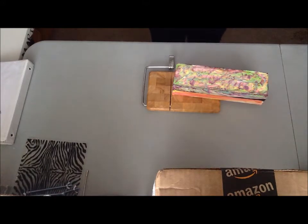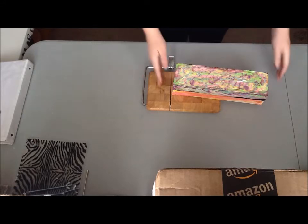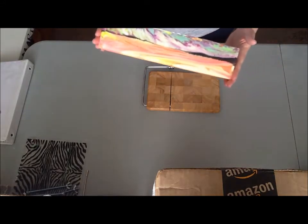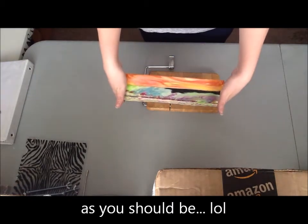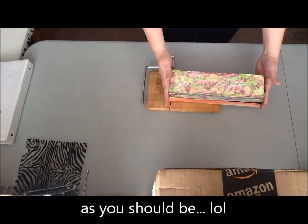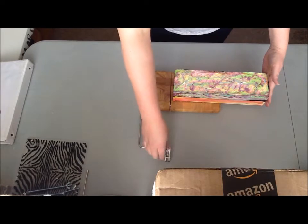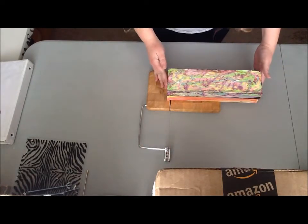Hi all, it's Shannon from Smellicious Soaps here, and I have got my Elemental Swirl. Since tomorrow is Saturday it's revealed, and I figured I'd go ahead and cut it now. From what it appears on the side, it looks like my mica line shifted, so I'm a little worried about what it's going to look like on the inside. This side's even worse than that side. But I guess we can only tell if we cut it, right? So here we go — I'm just going to cut off a little end slice.